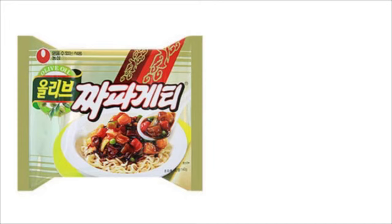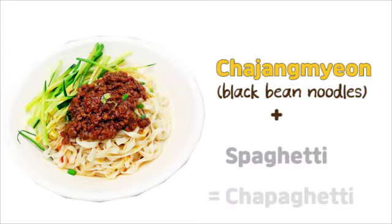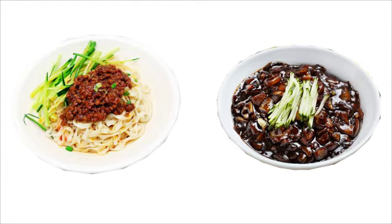The name jjapagheti is a combination of jjajangmyeon and spaghetti. Jjajangmyeon originally came from China, but in Korea it was reborn using a black soybean sauce, so the taste is totally different from Chinese food.